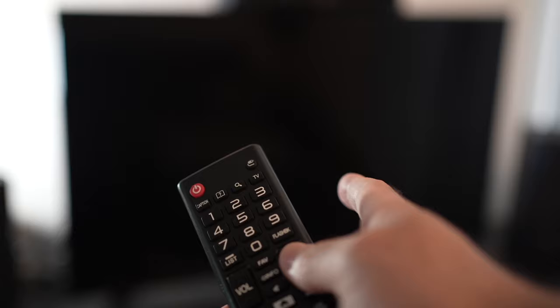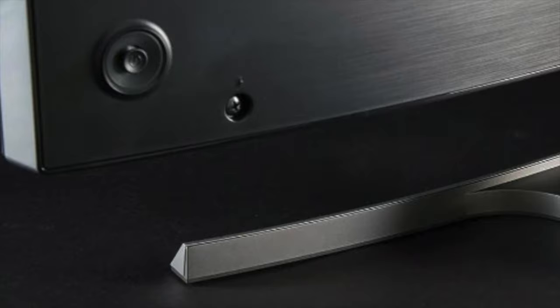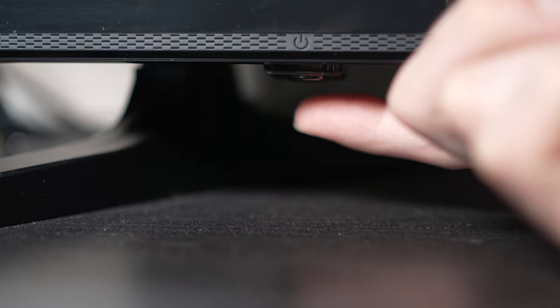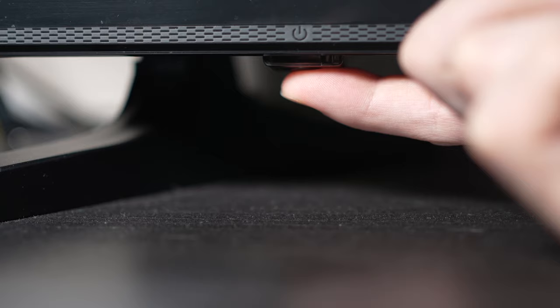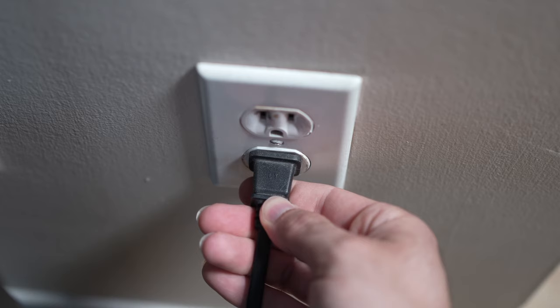This won't erase anything. Turn your TV off and unplug it from the wall socket. Now depending on the model you have, you may have a power button on the back or one on the front under the TV. If you don't find one, don't worry, just skip this step. But if you found one, keep it pressed for 30 seconds. Then you have to wait a full minute. If your TV didn't have a button, just wait one minute. Then you can safely re-plug your TV into the wall socket.